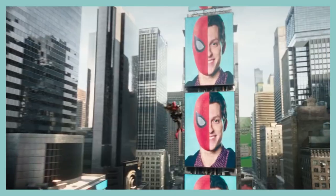Marvel just graced us with a poster for Spider-Man No Way Home, a film that comes out in a little over a month. They're really keeping things tight-lipped, but I think we can glean something from the poster here. Let's take a look.